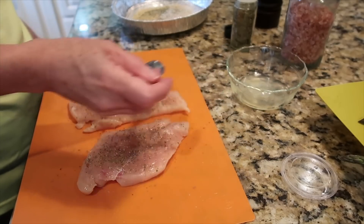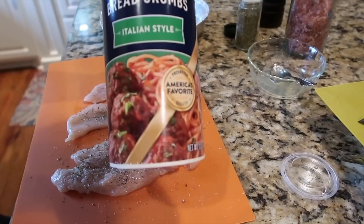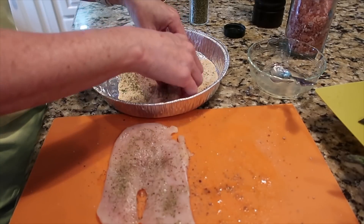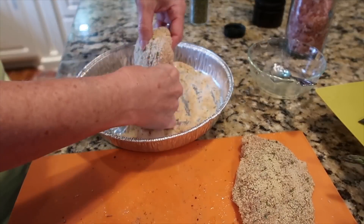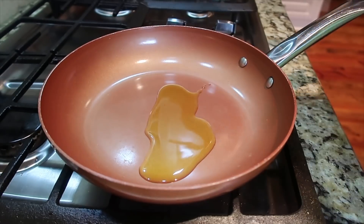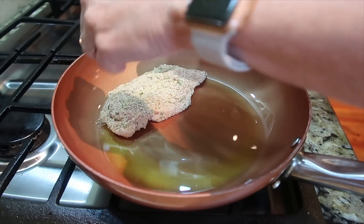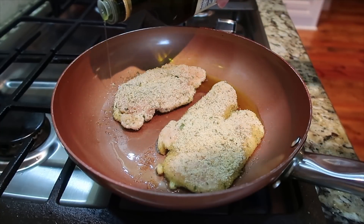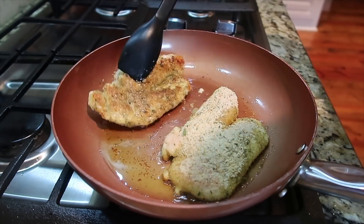The traditional way to bread chicken piccata is to use flour, but I used Italian breadcrumbs. I used some packaged Italian breadcrumbs and added a little more Italian seasoning to give the coating good flavor. I coated the two butterflied chicken pieces really well. I heated up my skillet, added some extra virgin olive oil and swirled it around for a shallow pan fry. I added the two breaded pieces, then drizzled a little more oil around the edges once I decided I didn't have quite enough.